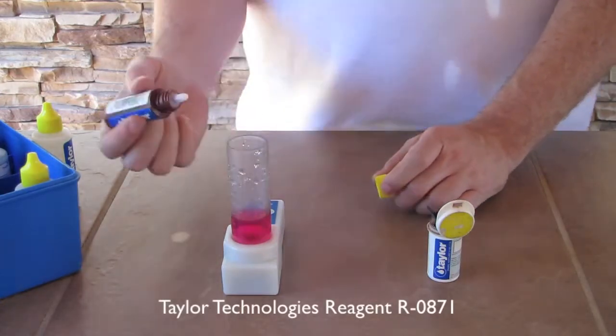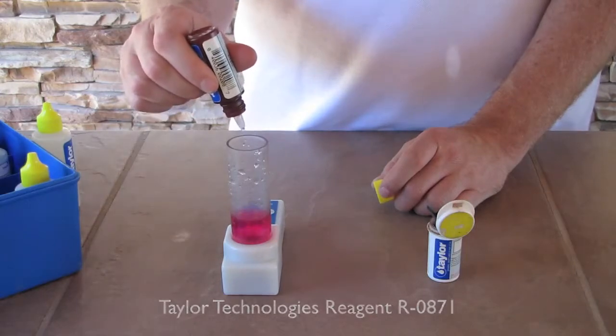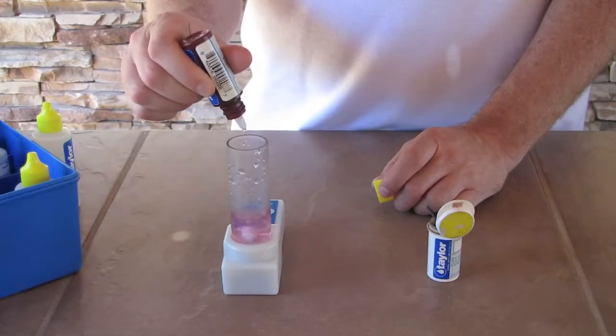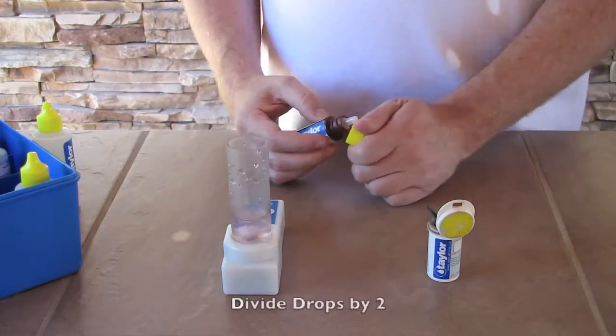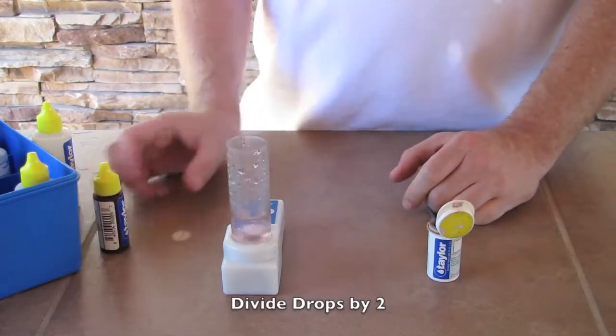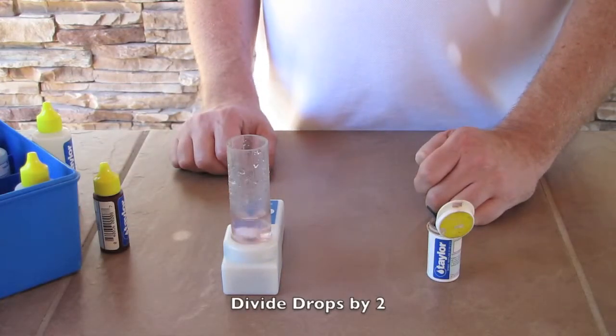Now he's going to do this drop by drop until the pink turns clear. One, two, three, four, five, six, seven, eight, nine. So we have nine drops. We divide that by two to get an accurate free chlorine level, so that would give us an indicator of four and a half parts per million of free chlorine.